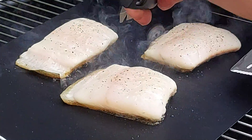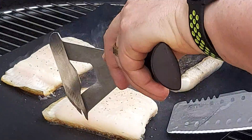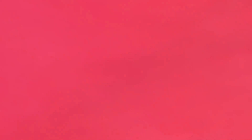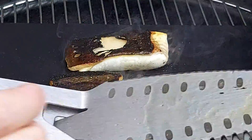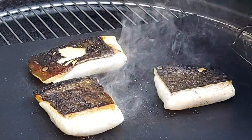We've decided we're going to give them a little flip. Oh man, the aroma coming from these is just incredible. Excuse my back. Yeah, absolutely stunning. Another couple of minutes and that's going to be done.